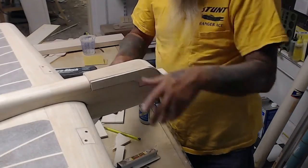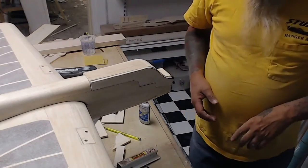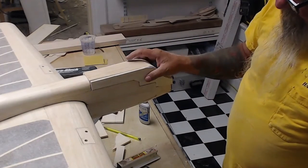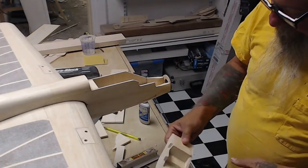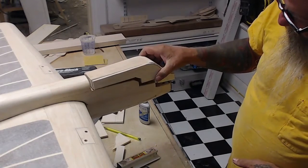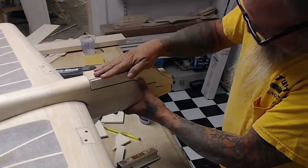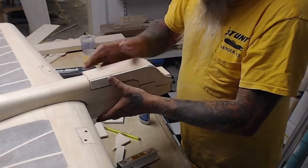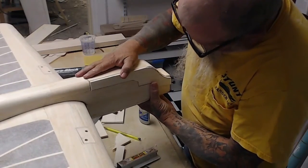We do want to end up around fifty-six ounces on this airplane, so I might use that to finish it — it depends on how much it aggravates me. Check and recheck; make sure that it fits the way you want it to fit. Adjust it now, otherwise in the end you'll be kicking yourself.